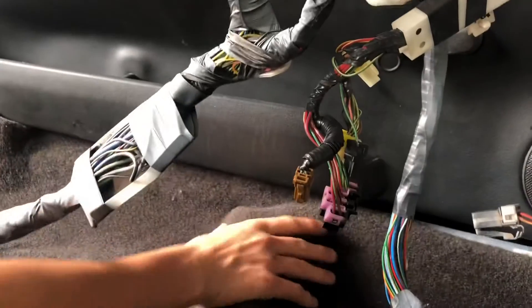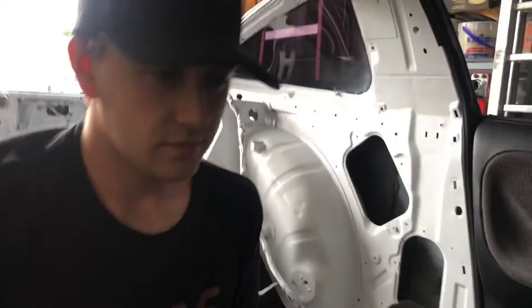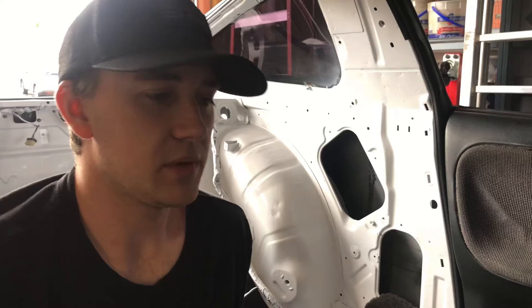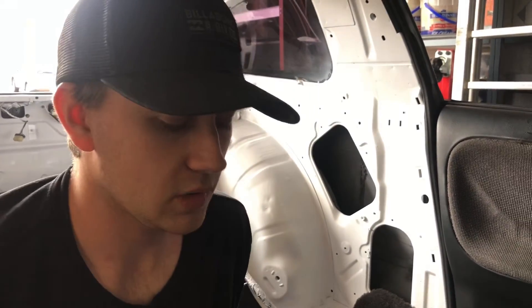Another thing to think about: when you first buy the carpet and get it out of the box, place it in the sun. When it's wrapped up in the box it doesn't have its original shape, so it won't be as easy to put in the car or form it to the car and figure out where to cut. Just leave it in the sun for a couple hours, maybe while you're working on something else, and then go grab it and start working on the carpet.